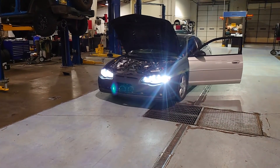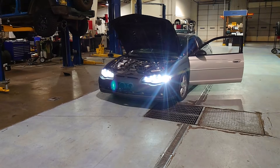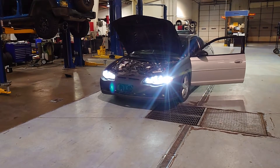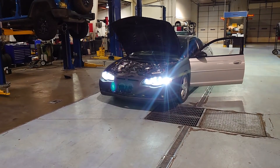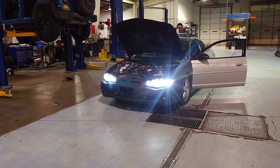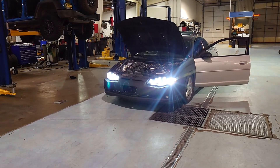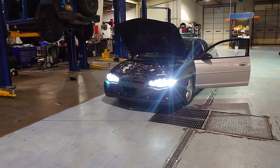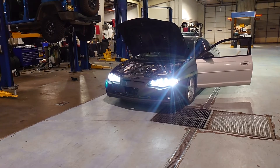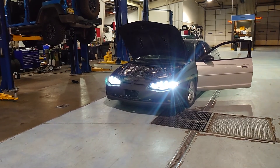Recap: Running radiator fans on your intercooler does not help, or at least it doesn't help at idle. Running water sprayers on your intercooler with no airflow across it kind of helps but not really. Running water sprayers on your intercooler with radiator fans at idle does produce a pretty dramatic drop in intake air temp. The question now is whether I need four fans or can get by with just two, because running four radiator fans draws about 28 amps, which can rob some horsepower since alternators get their energy from the engine.